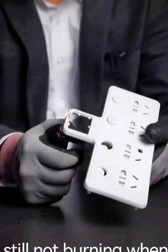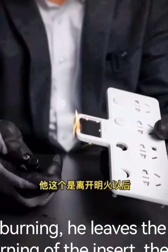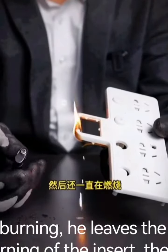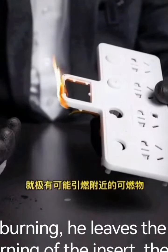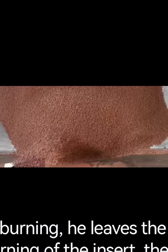It's still not burning when we leave the open flame. Now see — this one keeps burning after leaving the open fire. In the event of an accidental burning of this insert, there is a high risk of igniting nearby combustible objects.